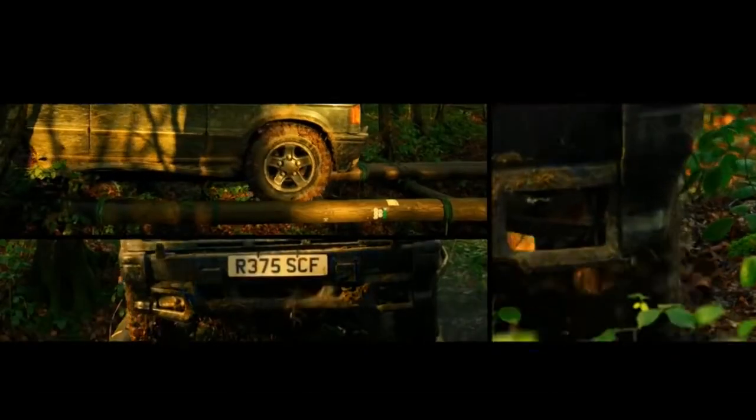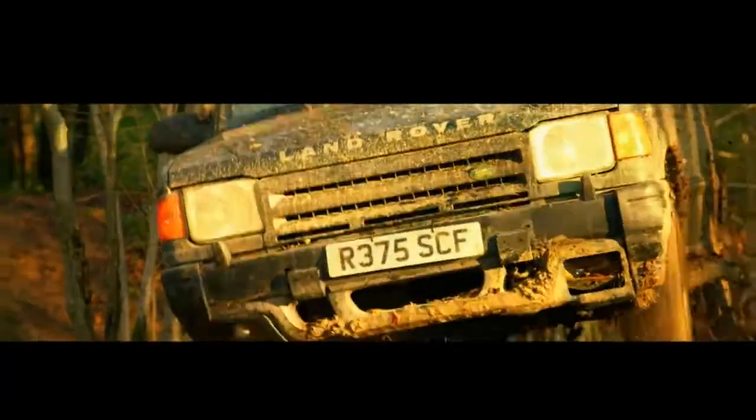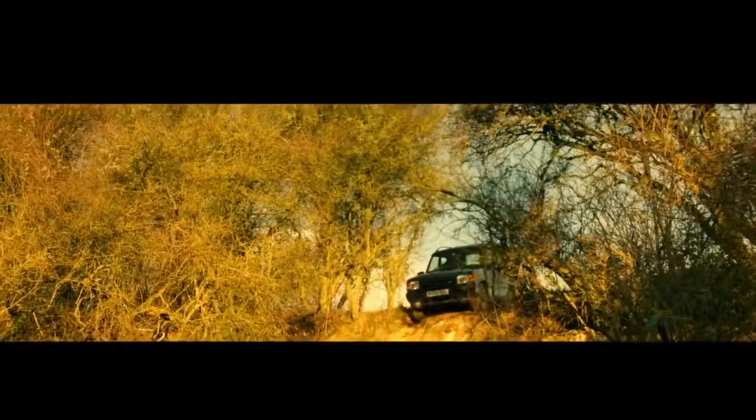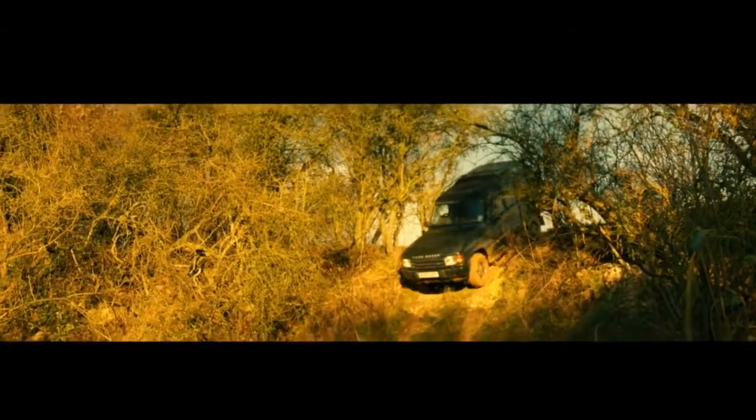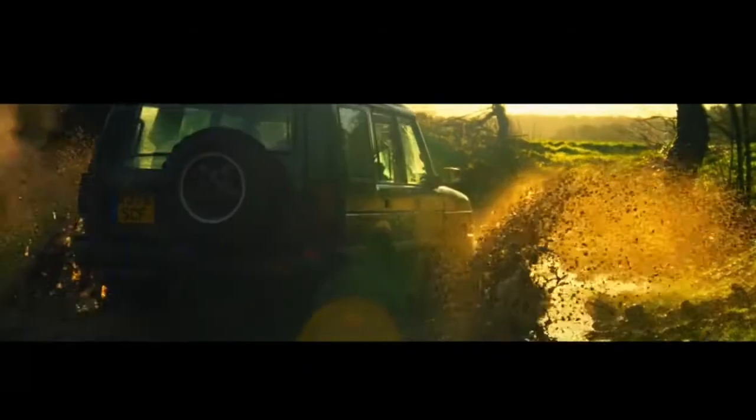This is a Land Rover Discovery doing utilitarian things in Britain's muddy underbelly. And obviously, a machine like this cannot possibly be converted into a sports car. Or can it?